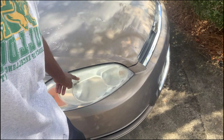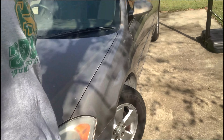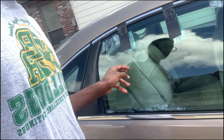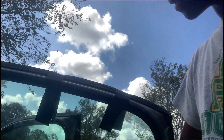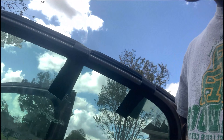The headlights are foggy-looking and old. I definitely want to get new headlights but I'm broke, so I was gonna do a wet sand, a buff, and a polish on these — that could also be a video. The back window is duct-taped up right now.